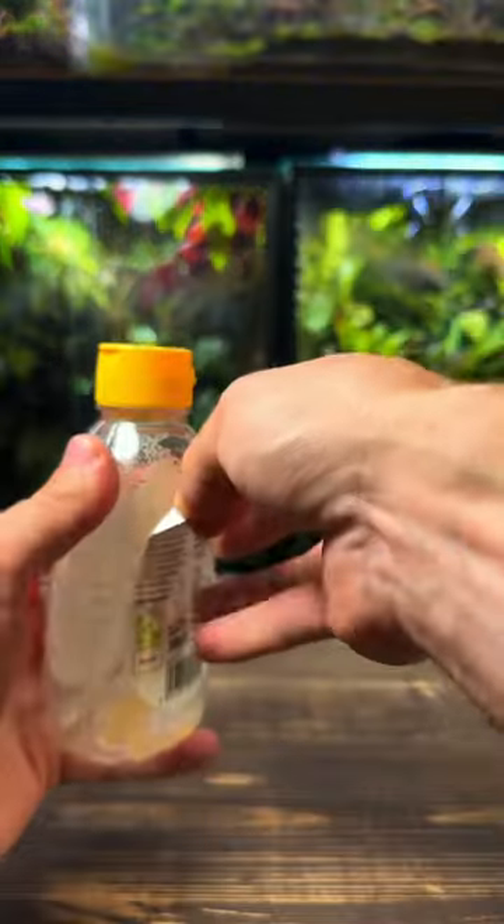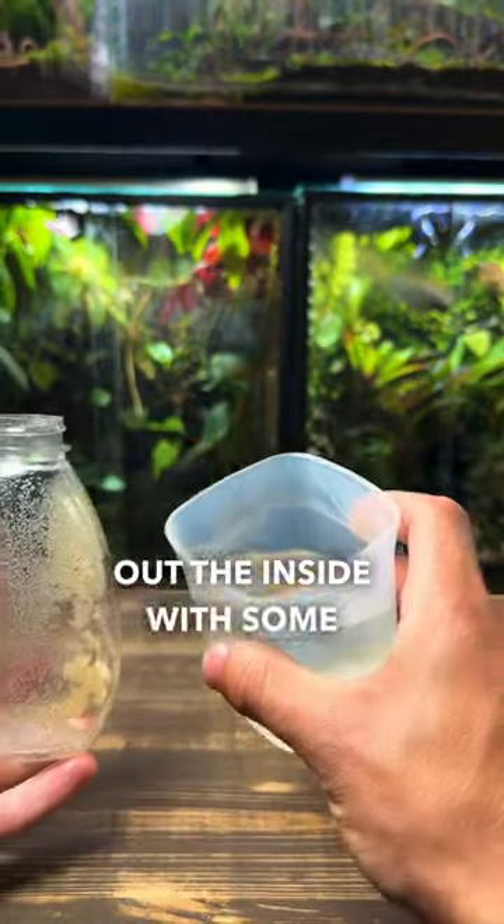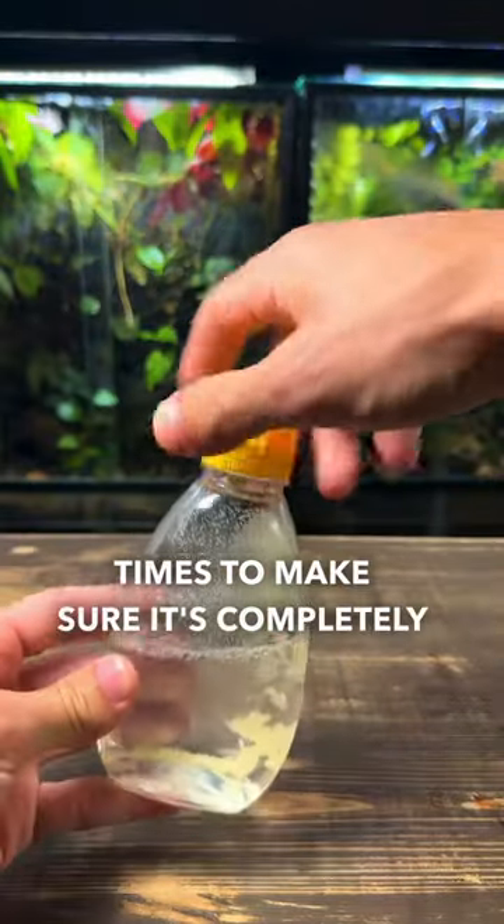Watch me upcycle this pot of honey into a terrarium. I'm going to start by peeling off the label and then cleaning out the inside with some hot water. I'm going to do this multiple times to make sure it's completely clean.